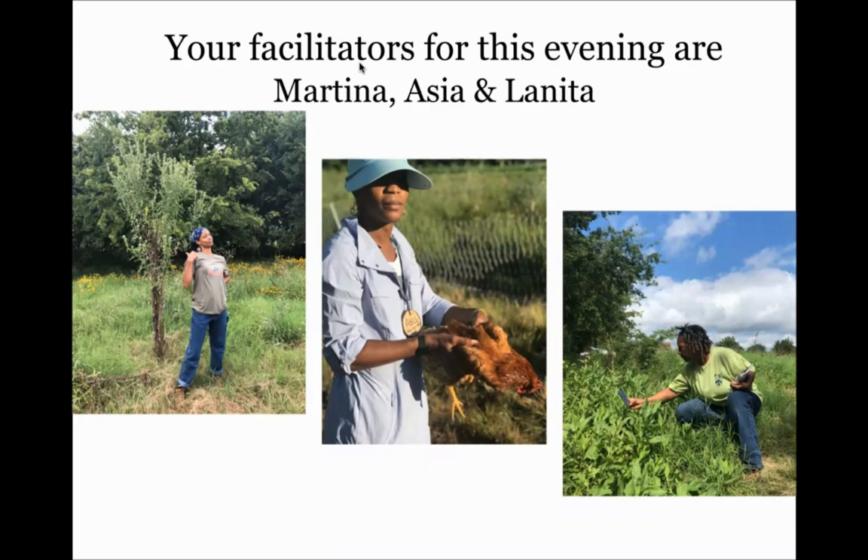At the beginning of the Herbalist Lounge we take a moment for everybody to introduce themselves and share what herb is representing them — where you're from, who you are. Feel free to jump in audibly or type it in the chat. I'm Asia, representing southern Illinois. The herb resonating with me right now is spearmint — I'm growing it and it's doing very well in my new environment.